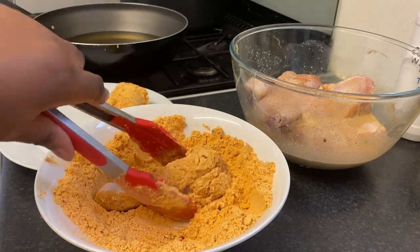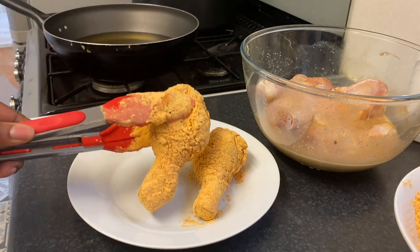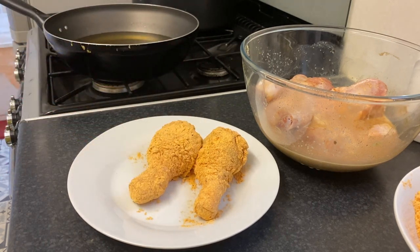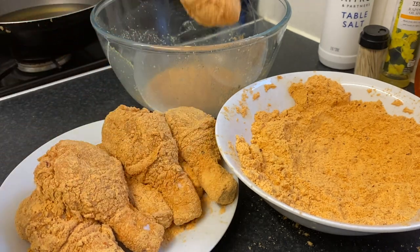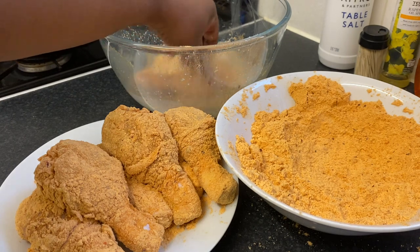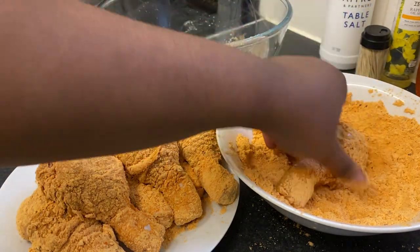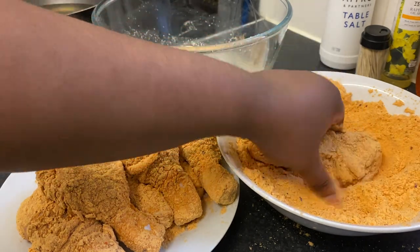To be very honest with you, I even like it triple coated sometimes, but I'm not going to go crazy today — I'm just going to double coat it. As you can see, I've done the first coating and now I'm doing it for the second time. That's just me!